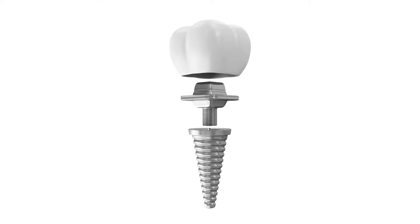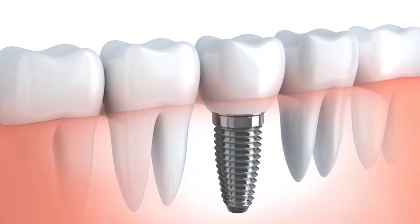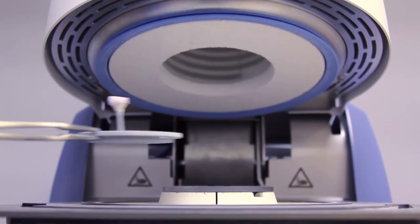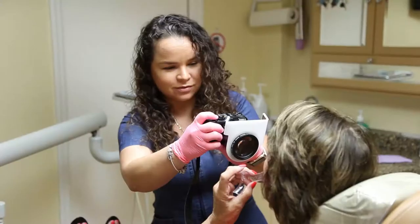A dental implant is the placing of a titanium screw in the jaw, and on top of that you place the crown. The implant is kind of like the root form of the tooth, and then on top of that implant you place a crown, which is the part of the tooth above the gum line that you see.